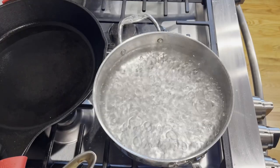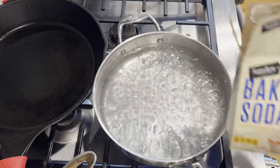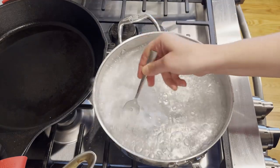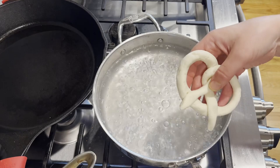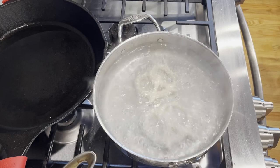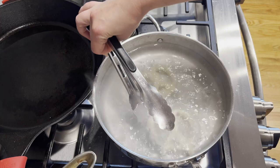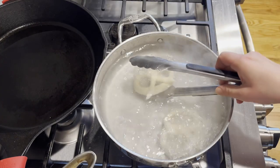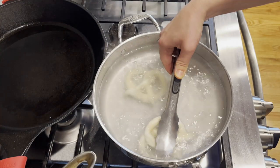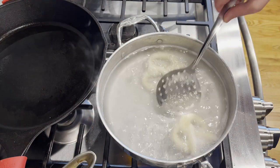I have my sauté pan filled with boiling water. I'm going to go ahead and salt it, then add one teaspoon of baking soda. Gently place the pretzels into the boiling water, working with only a few at a time so they don't touch each other. Once they're in, gently nudge them to make sure they're not stuck to the bottom and wait about a minute for them to start floating up. Once they start floating, gently lift them out onto your baking pan using cooking tongs or a large slotted spoon.